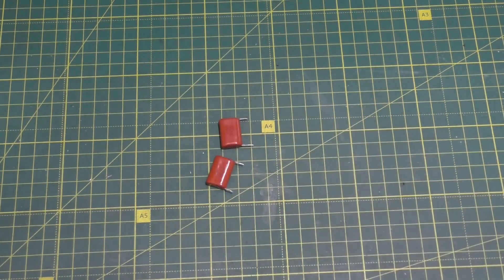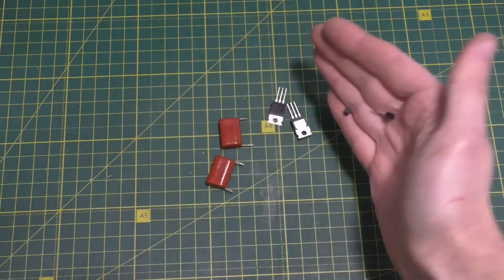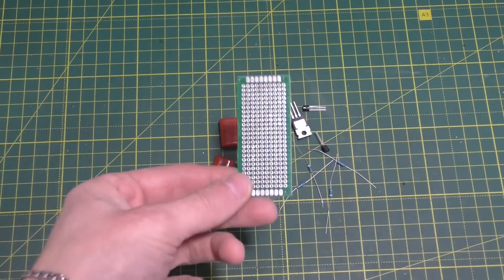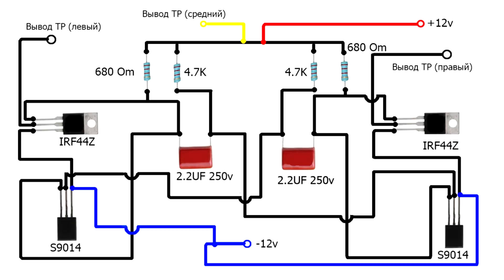For the second homemade device, you need two MF capacitors, IRF Z44 transistors, S9014 transistors, 4.7k ohm and 680 ohm resistors. You'll also need a mounting board where everything must be soldered as shown in the diagram on the screen.